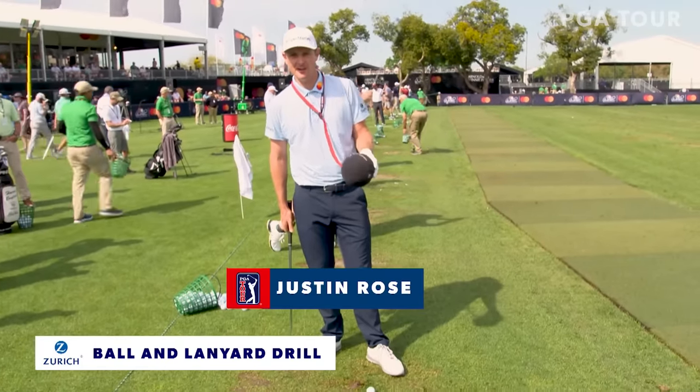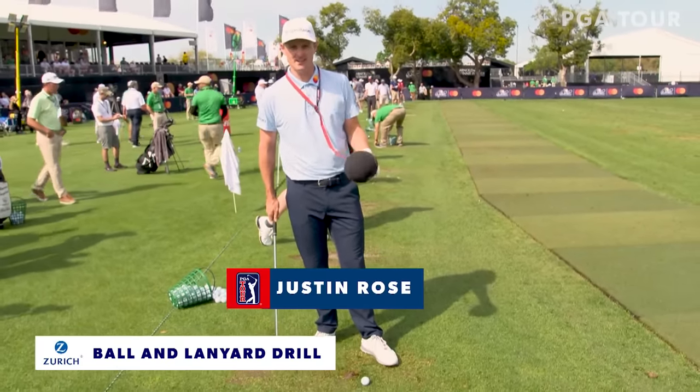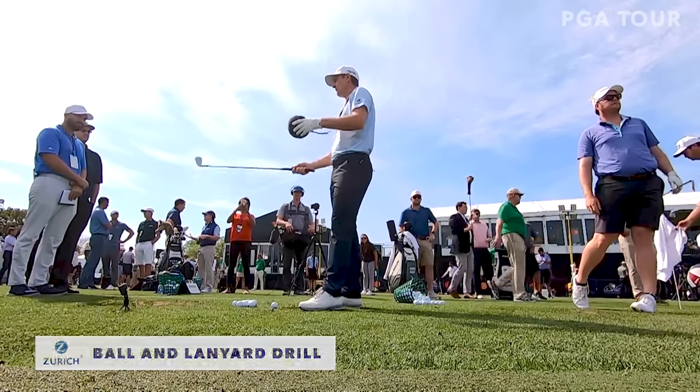I've been spotted with this around my neck on many ranges around the world, and I just want to give you guys a little bit of an insight onto what I feel and why I do this.